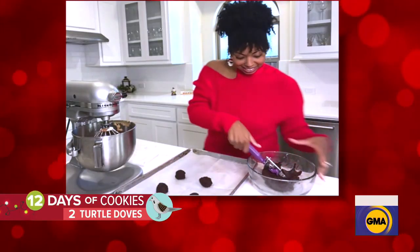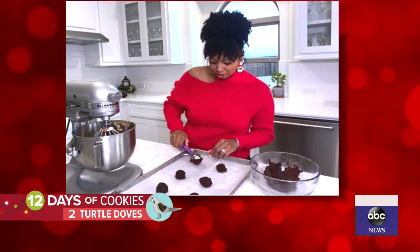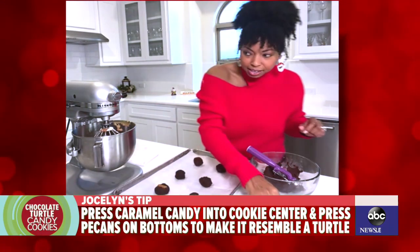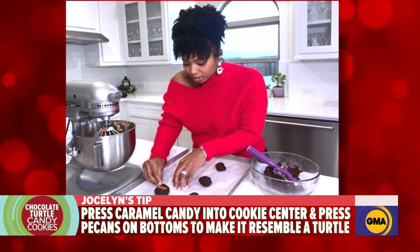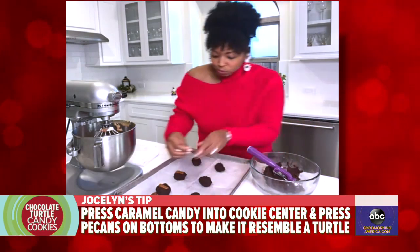So, after we chill the dough, which is an important step, how do you put it together to make it look like a turtle? So, I've scooped up some of the dough here, and then the fun part is you're going to need some caramel candy and you're just going to stick these right into the center of your cookie. Press it down really good, and then you're going to add some pecans right to the sides — just stick those in right on the side. It's so cute, it bakes up perfectly.